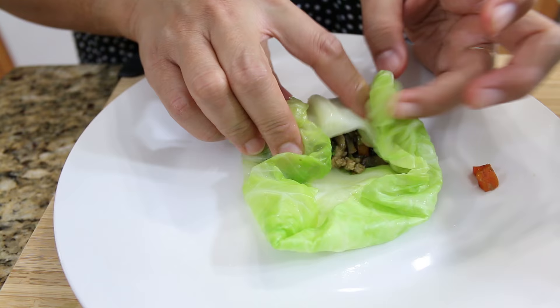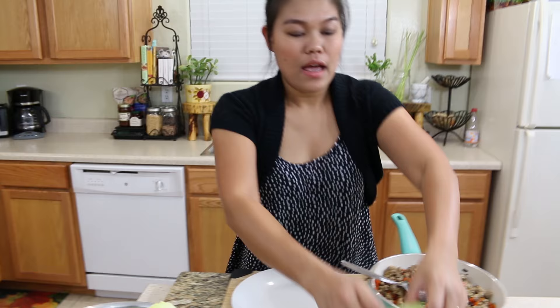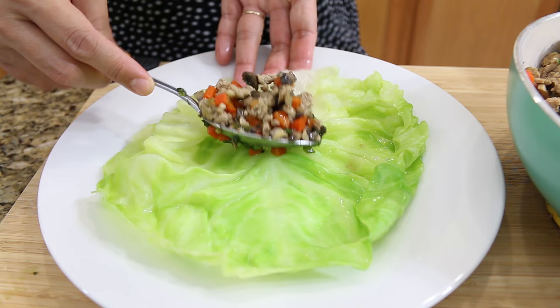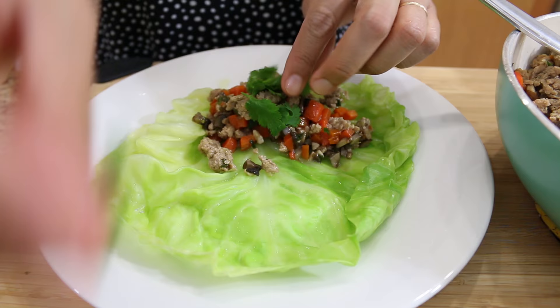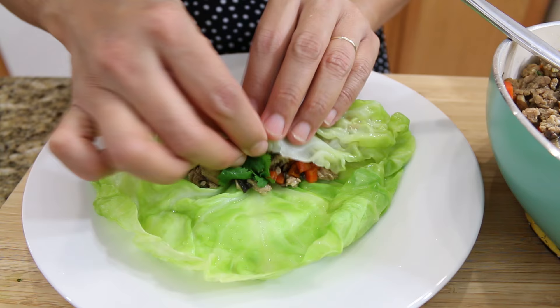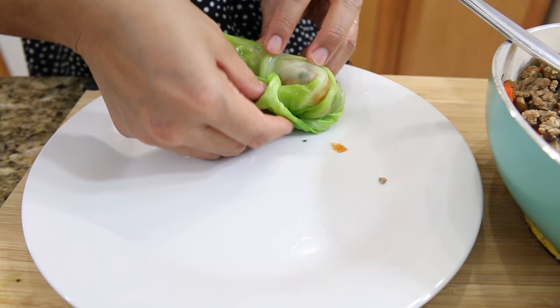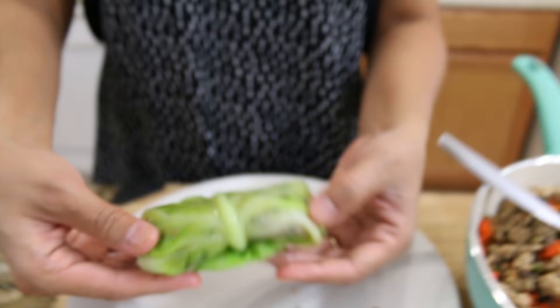Fold the sides in — on the side, on the side — and roll. And roll. Here, the second one is done. Let me show you one more time. This leaf is even bigger. Put the meat filling, then put some cilantro leaf. And roll like a spring roll — put the sides in, and roll. You can tuck it like this so your cabbage doesn't fold out. This is the second one, perfect.